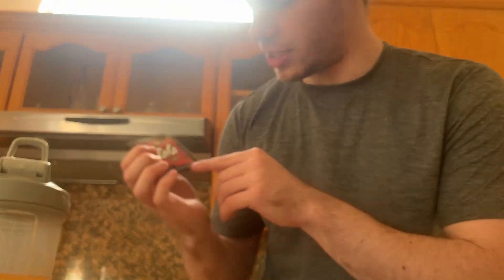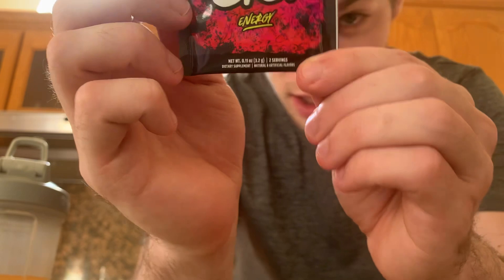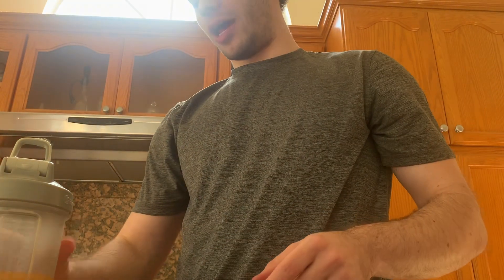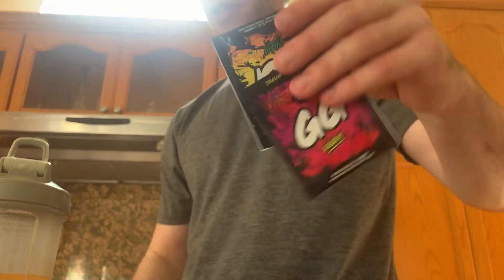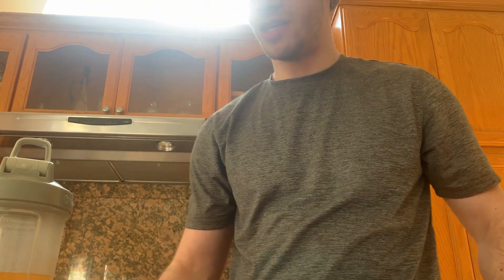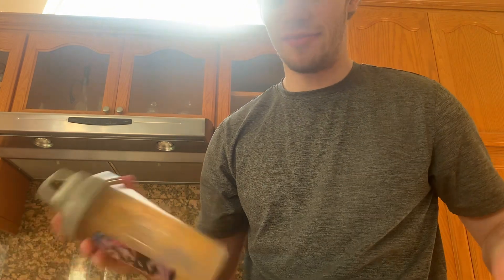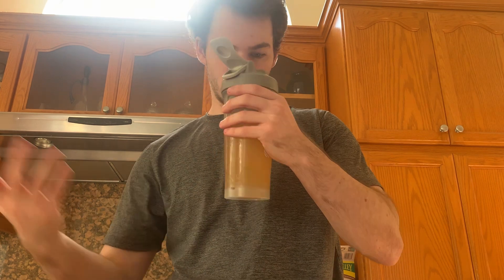One packet is for 16 ounces of water, but it says it's two servings. So not only would I be having three of these packets intended for 16 ounces each, but I'd be having two servings each — six total. Definitely not going to do that. Shook it up a bit more, smells like peach.